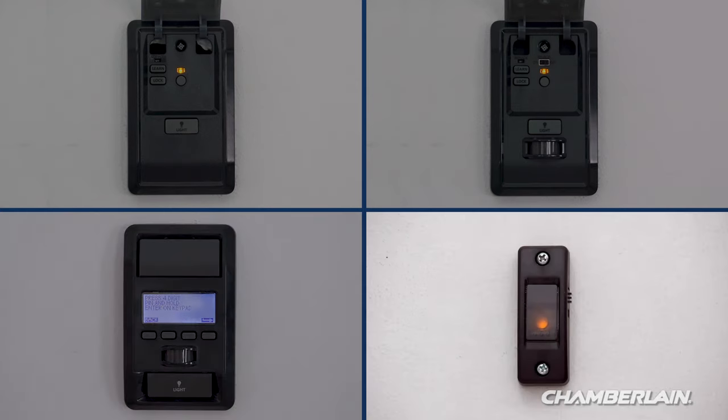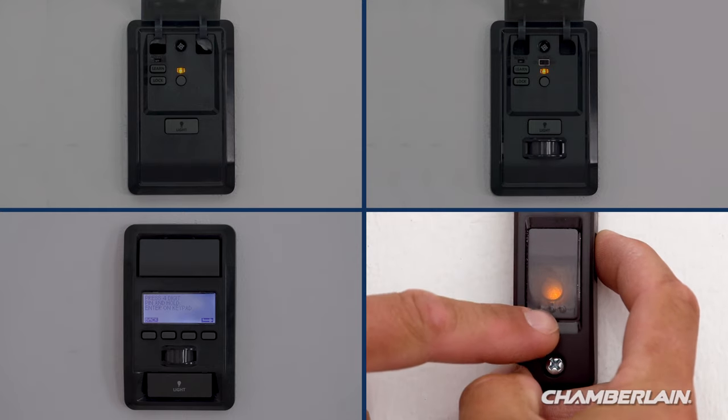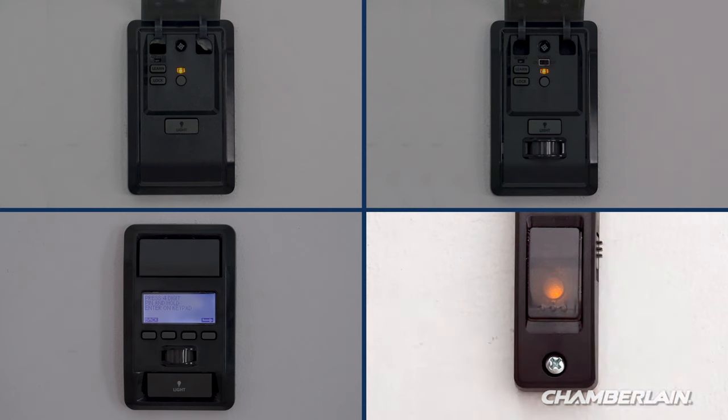If you have a doorbell style door control, press and hold the light button on the side while pressing and releasing the front button. The light will blink once and then stay on solid.